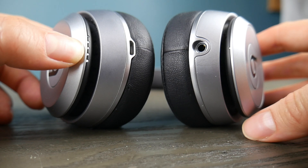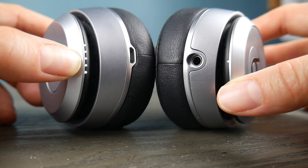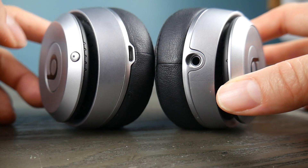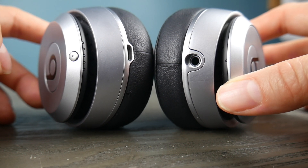So I'm going to hold down this button — the power button — and once it turns on I'm going to hold it for about three to four seconds, maybe five or six, and then release it so that it will start the pairing function, as you can see.